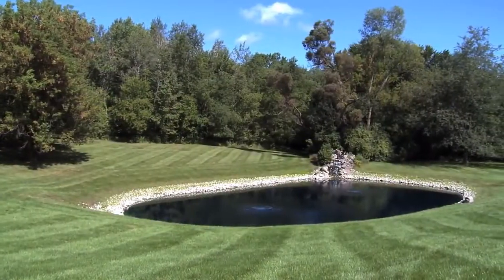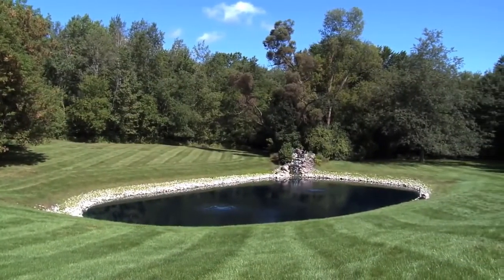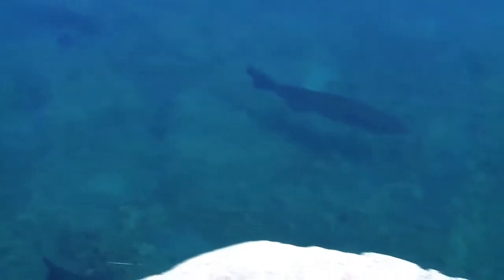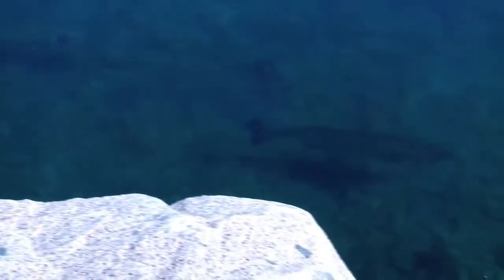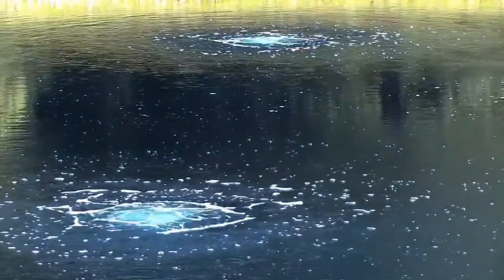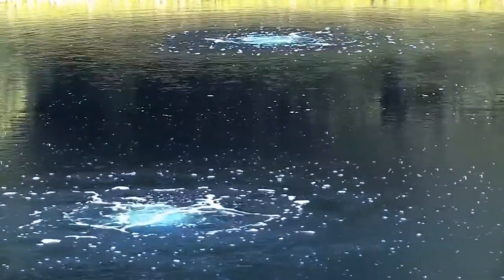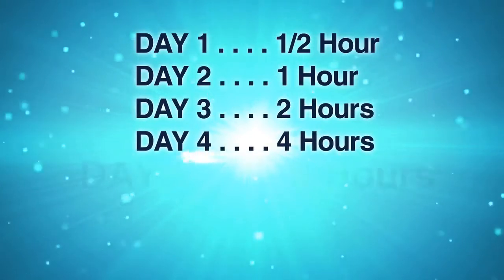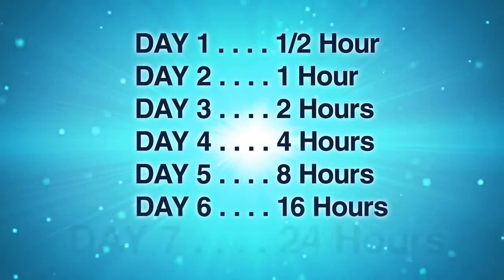Depending on the condition of your pond and the time of year you are installing your system, you may need to slowly introduce your AirMax system to your pond. If your pond is severely stratified, you may bring the toxic water from the bottom to the surface too quickly, causing your pond to turn over and resulting in fish stress or loss. Your pond would be most prone to this turnover effect during the warm summer months. If you notice an odor after turning on your system or see a difference in the water color around the diffuser, your pond is more than likely stratified. For this reason, run your system for a half hour the first day and double the time each day until you reach 24 hours. After this introduction period, the odors will go away and your pond will start its natural cleaning process.